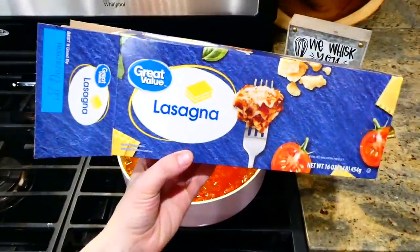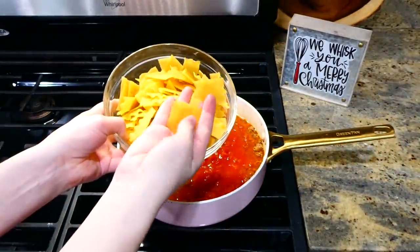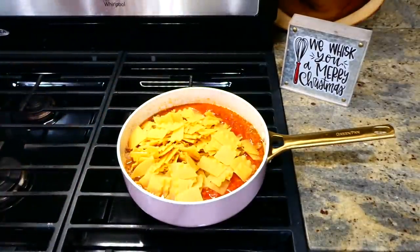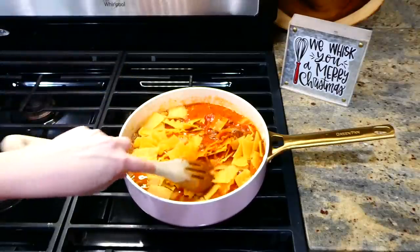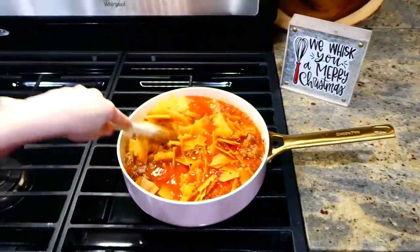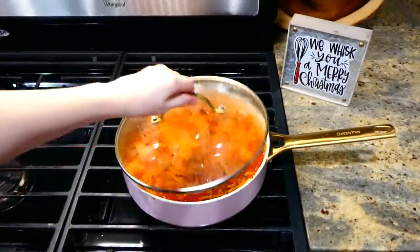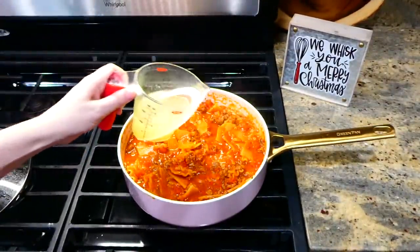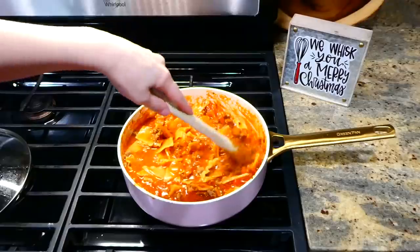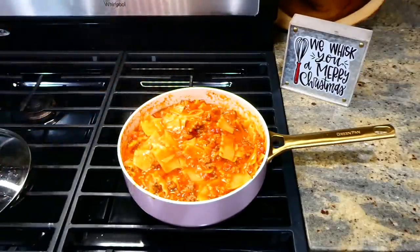Now it's time to add in our lasagna noodles. I'm adding about three quarters of a pound of the box, and as you can see I broke the noodles up into really small pieces — this helps them cook quicker and makes them bite-sized. After stirring the noodles in, put the lid on top and let this simmer covered for about 20 minutes. Make sure to stir very frequently, and if the liquid level gets too low just add in about a half a cup of chicken broth at a time until the noodles are completely cooked.